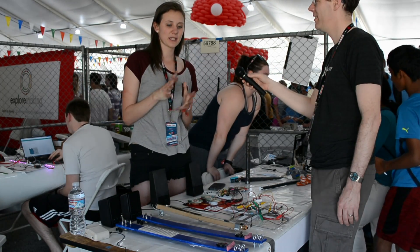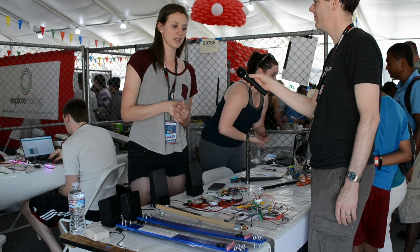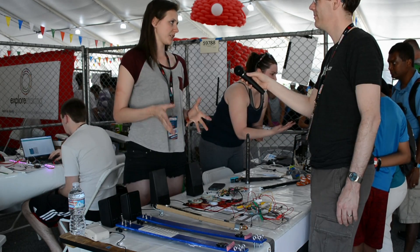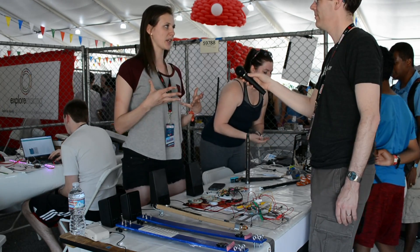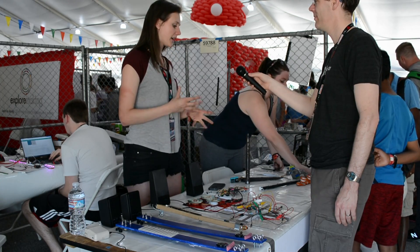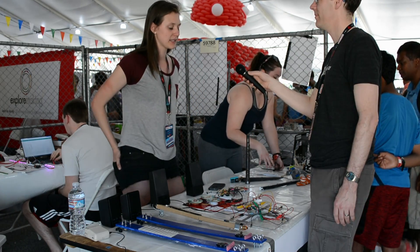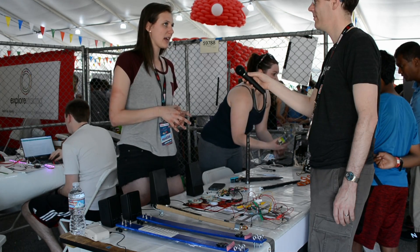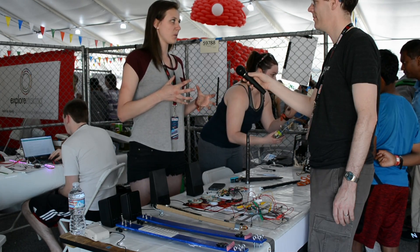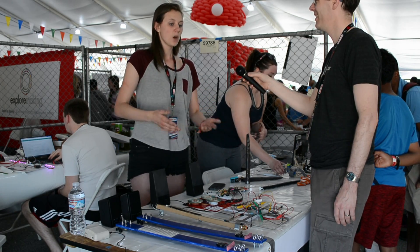What we also want to focus on is keeping engineering social again, because we really want people to not feel necessarily just a sense of competition with other people, but a sense of community. In that way, we build things that encourage participation with others, so you create this sense of everybody doing this together, and you get this excitement because I can show my friend this now — they're going to understand, and I'm excited to show them what I've been working on.